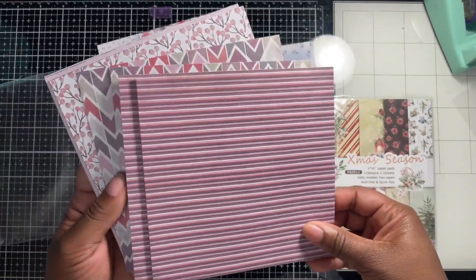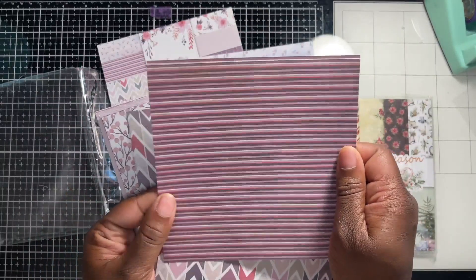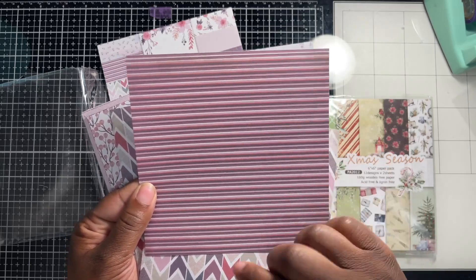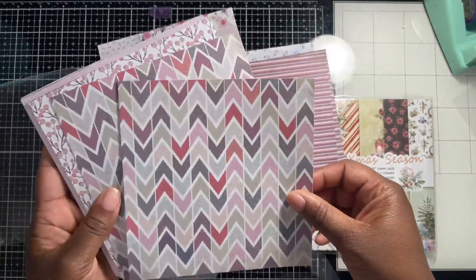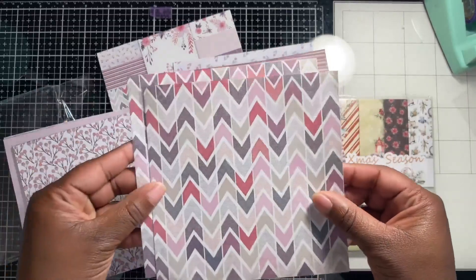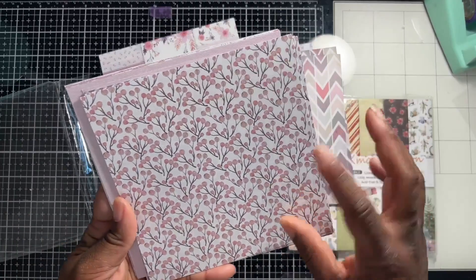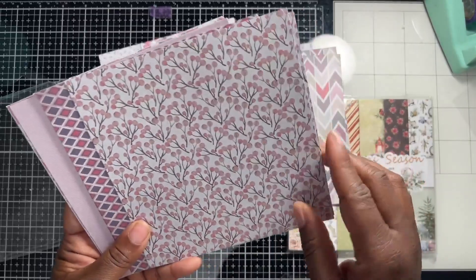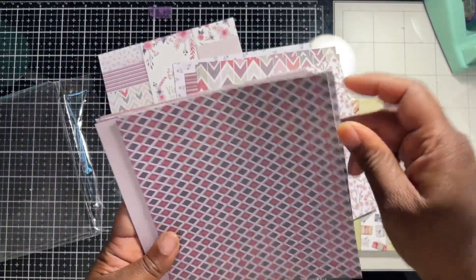Look at these designs — I love this stripe one. The stripe one would be really good for an emboss resist technique where you emboss the image and get the stripe look in the back. This is nice — I love this design. This would be nice for a scrapbook. I can definitely see a scrapbook page using this one. I love this diamond shape, it's pretty.